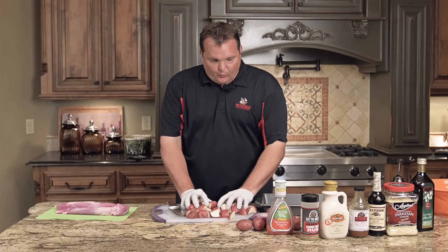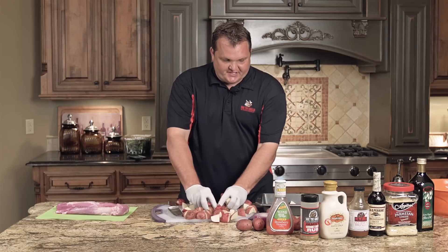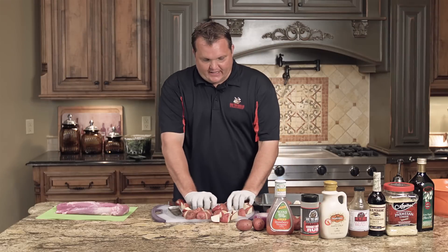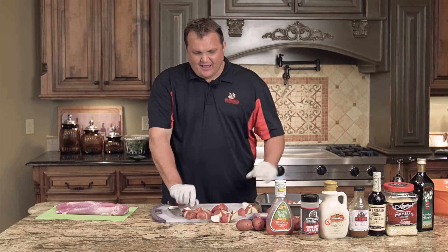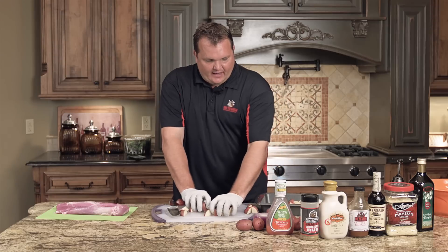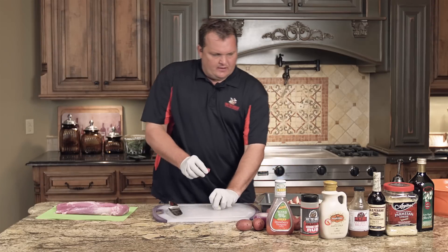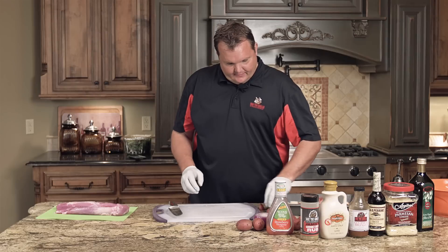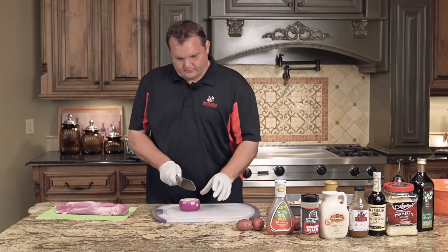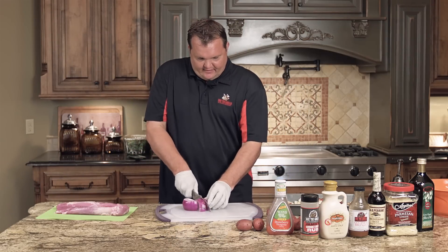The potato recipe is real simple. I took some red potatoes here, cut them up — we've got a few more to cut up. We're going to put them in a casserole dish or any type of pan and put them on the Rec Tech. These take about one hour at 400 degrees. I just quartered these up, and then we're going to take these onions here and dice them up.